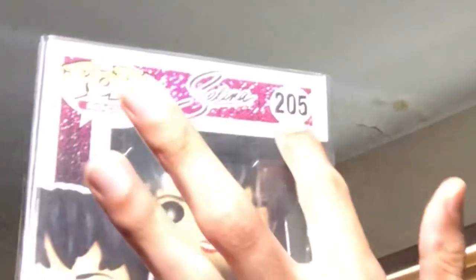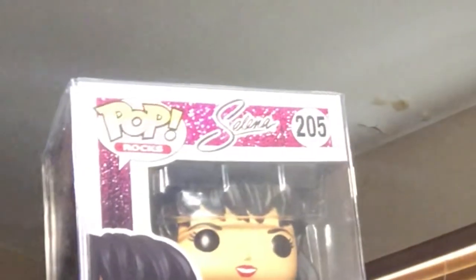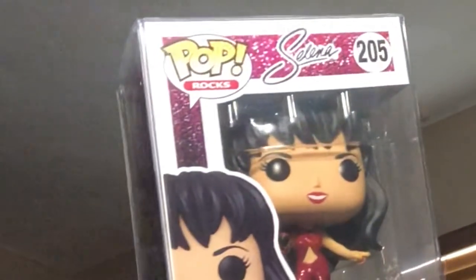I can see why a lot of people want to get their hands on it. This one in particular is really amazing because it's the outfit from her last concert, and also the box is super cute. I don't know if you can see, but it has little pink, purple, and white sparkles on there, which is super cute, and of course her name written in her signature cursive Selena font, which I love. This one is super amazing and I can already tell that I'm gonna love it, so let's take it out of the box protector.